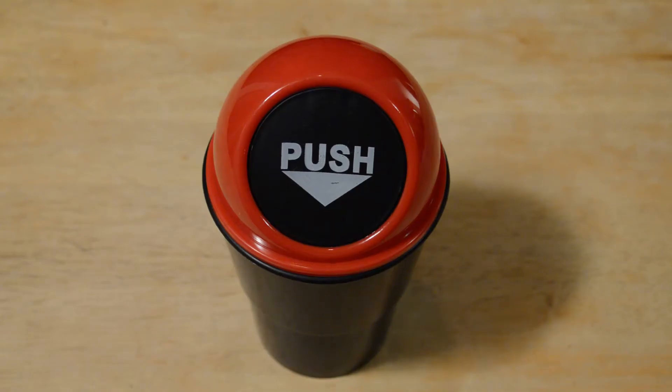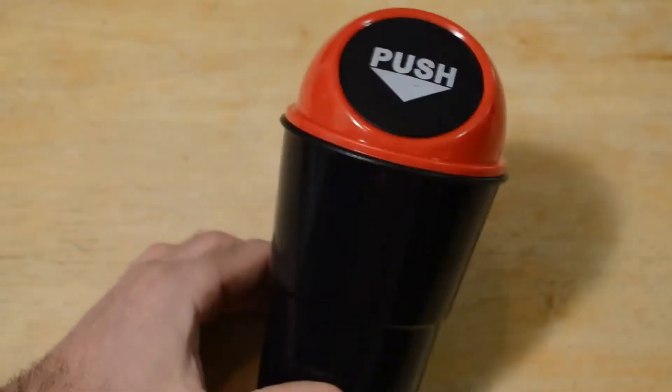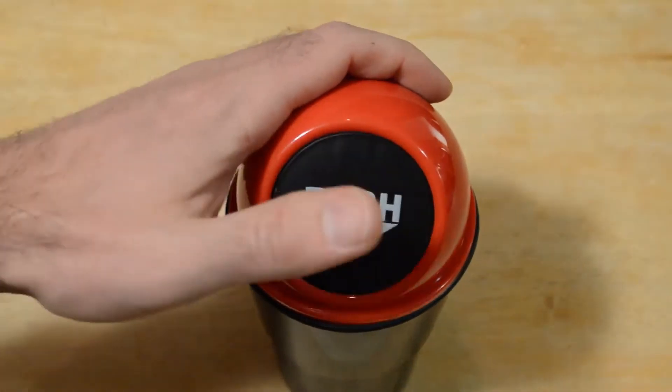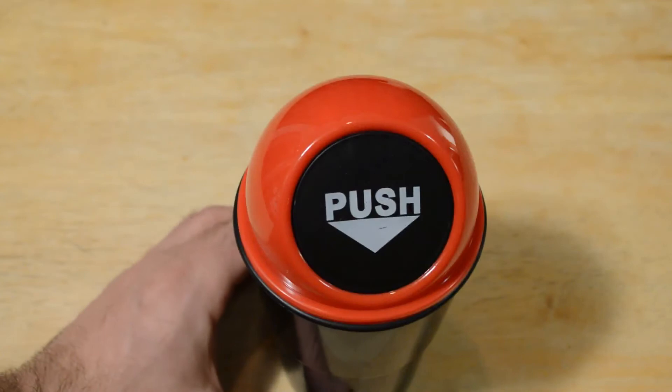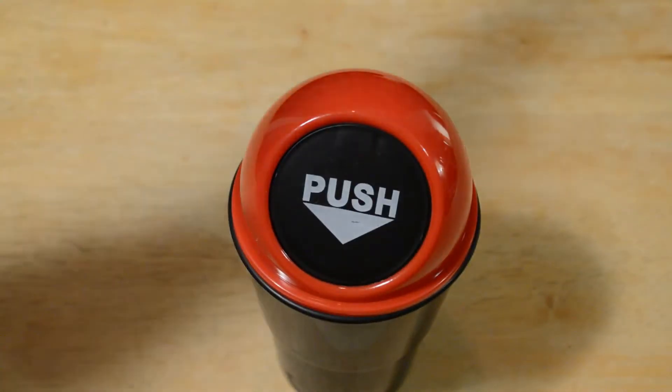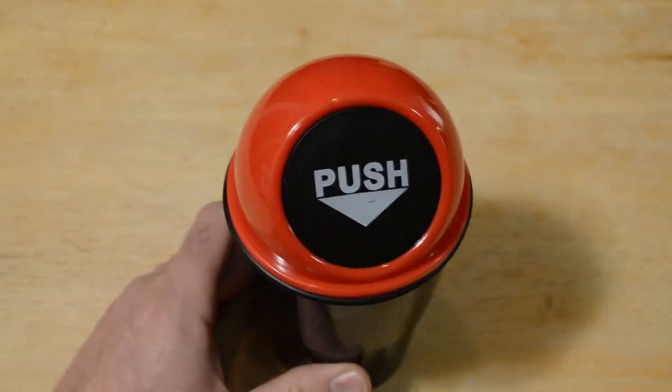Hey, what's going on everyone? Welcome to the 9malls quick review of another Daiso product. I thought this was awesome, such a good idea. How many times in your car have you wanted to throw something away and had no way of doing that? There wasn't a bag — you're supposed to have a bag in your car but you didn't. This is something you can keep in your cup holder at all times.